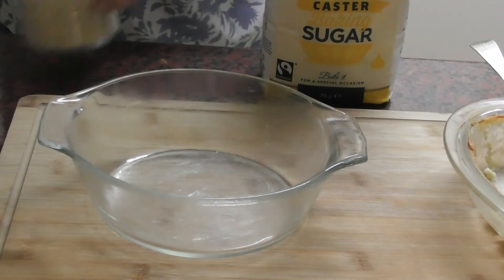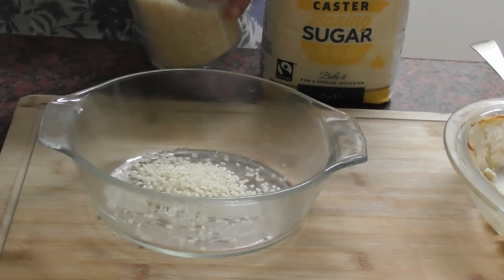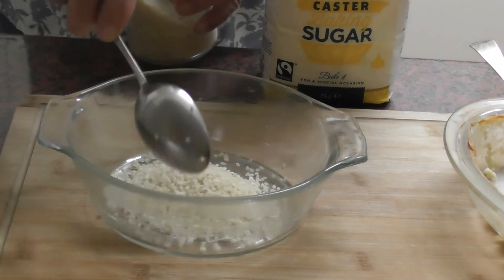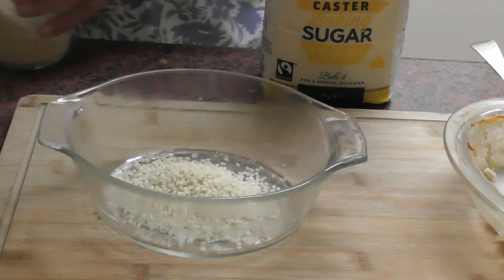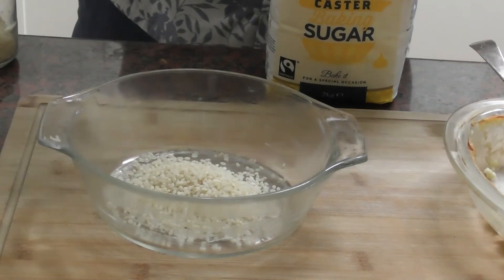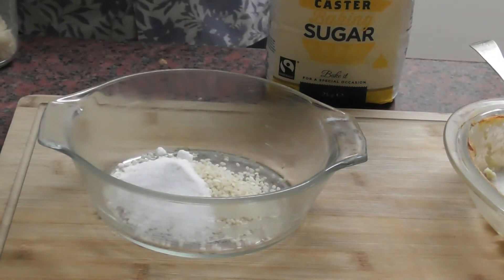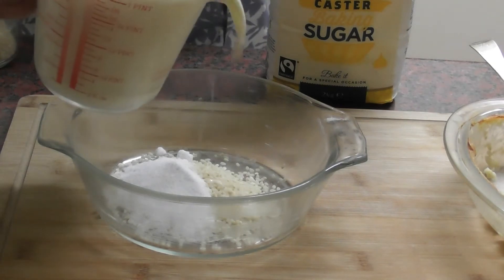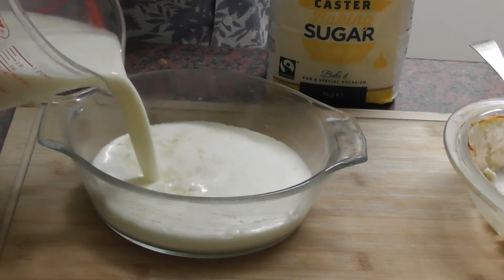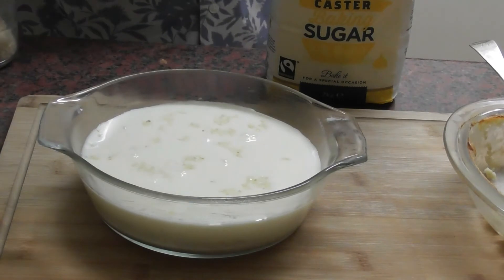So this time we add in three tablespoons of short grain pudding rice, a tablespoon of caster sugar, and 1.5 pints or 850 ml of milk. I'm using pasteurised whole milk.